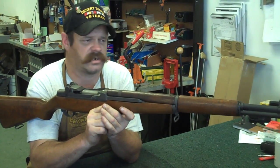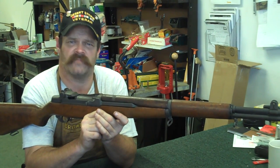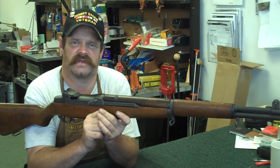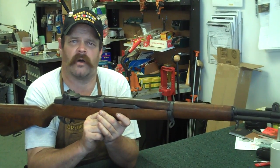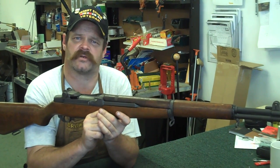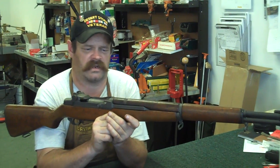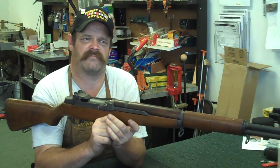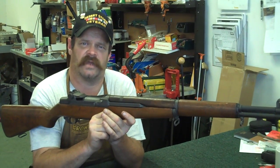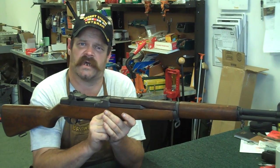They were first general issue about 1936. They were used in World War II, used all the way through Korea, and even up to Vietnam some. Then when they got the M14, they gave a bunch of them to client states - a bunch went to South Korea, a bunch to different European militaries. These rifles were made by Springfield and Winchester in World War II, then later Harrington and Richardson, and International Harvester made them all the way through Korea. A couple million of these guns were made.